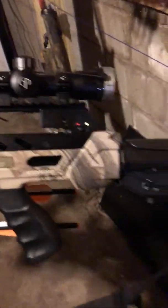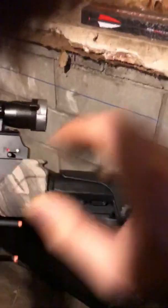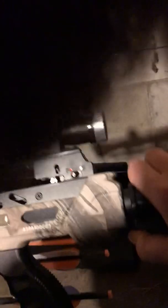Just put it together — CenterPoint Specter 375, solid build. Came with the sling and adjustable butt stock. It came with this grip; I don't know if you'd want to get a regular forward pistol grip, but that's a good possibility. My grandfather's got the Patriot 415 — we've handled and tested that out.